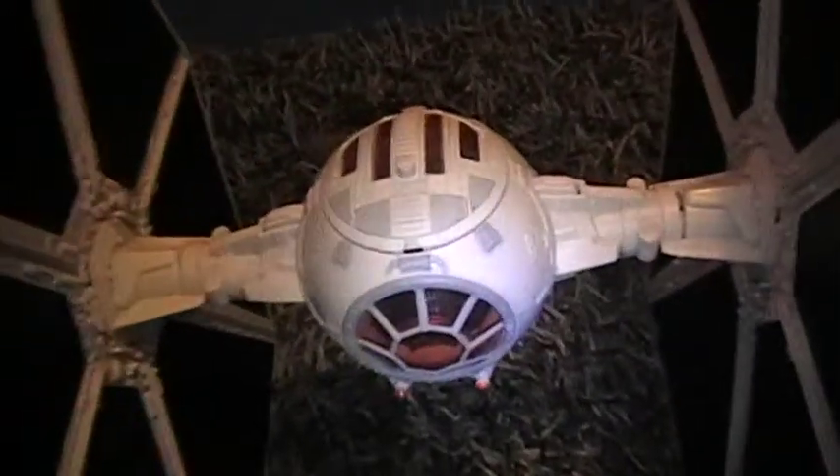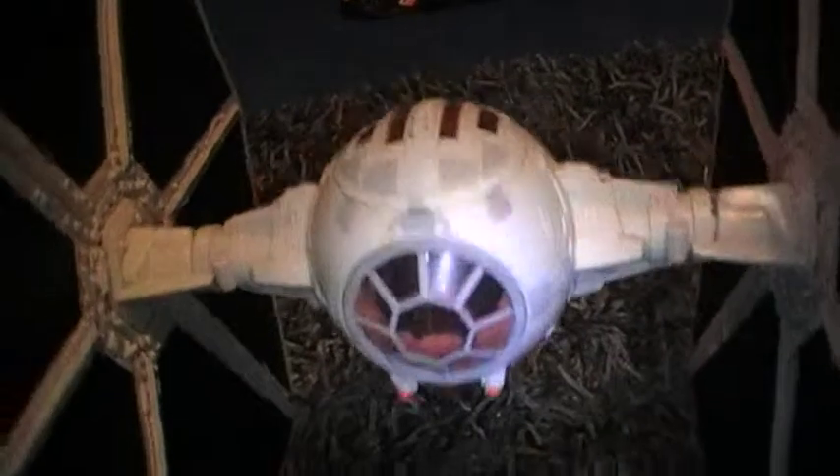Hey, what's up guys, welcome back to another Star Wars figure review. I've got the 30th Anniversary TIE Fighter. You can see it's a pretty decent size compared to my hand as a wing.